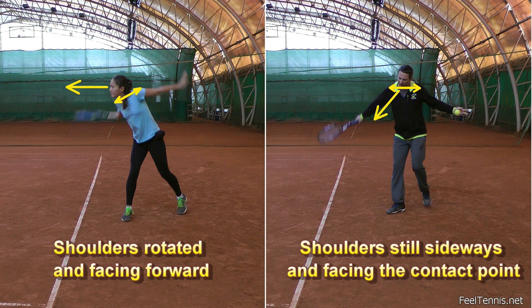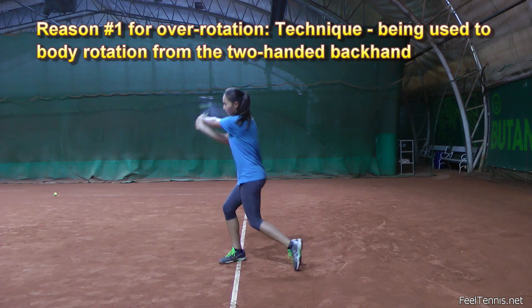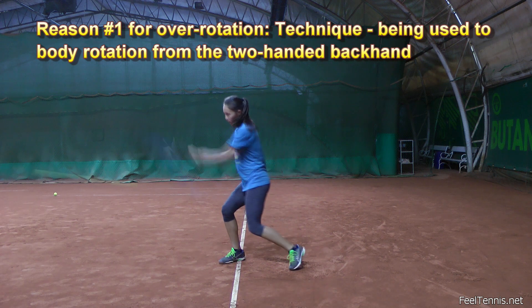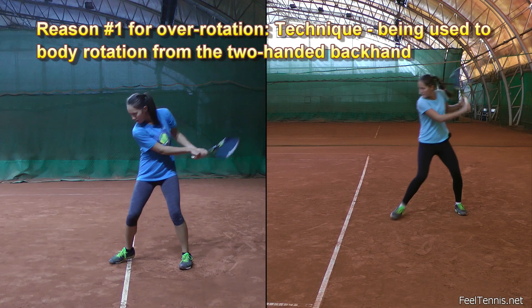The main two reasons for her over-rotation are that she is used to finding power from rotation, as she plays a two-handed backhand where she constantly turns her body during the stroke. Since she hits 90% or more of backhands with two hands, she gets very used to that rotation.